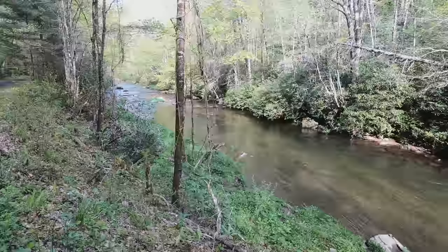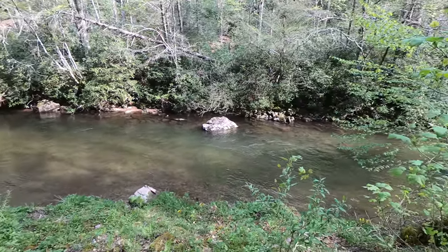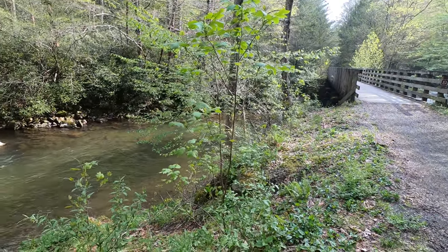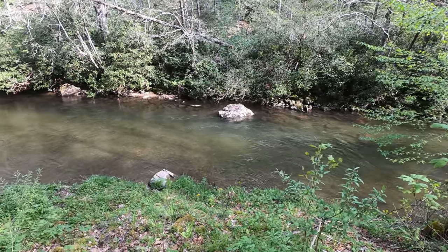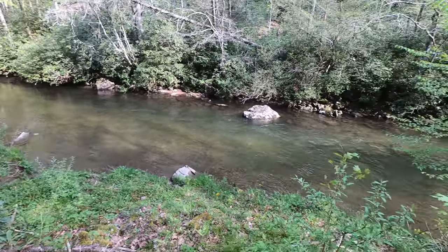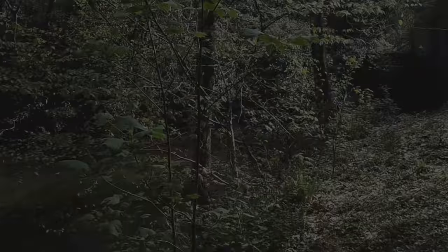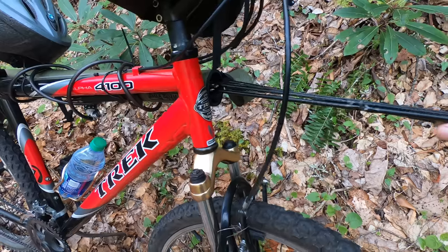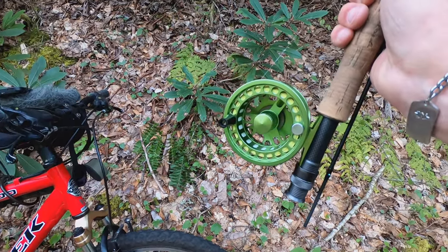Each bridge offers deeper water as a result of the bridge construction - typically there's a deep hole under each one. In this case we've got nice structure with a rock and a deep channel running down the far side. You need to fish all these spots. The rod tube makes for an easy grab - pull out your fly rod, put it together, and start fishing.